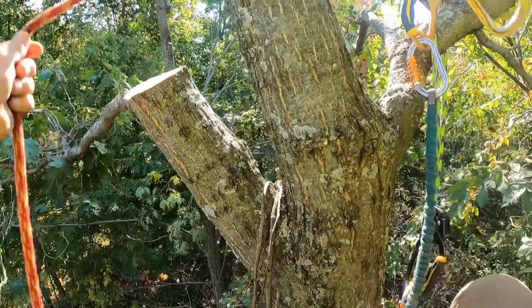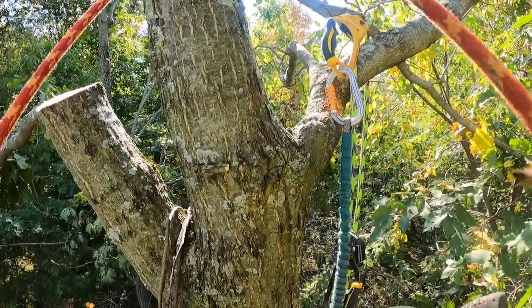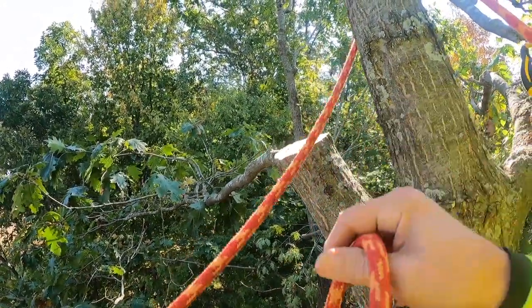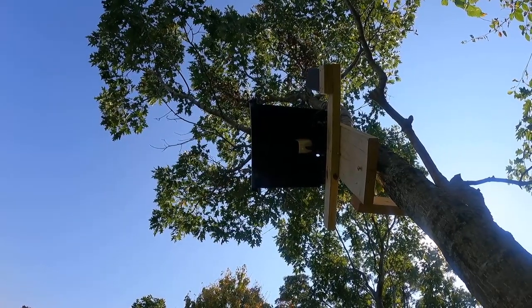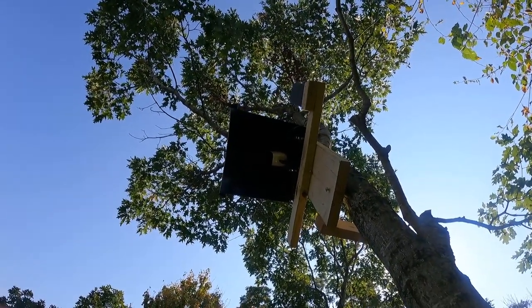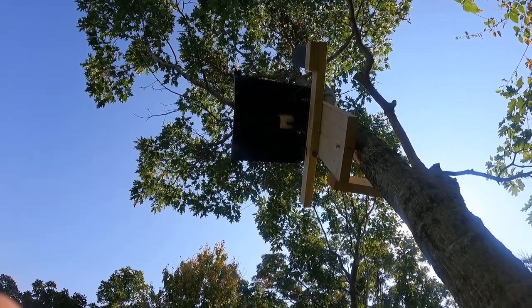Put the lanyard on. There's a camera up there with a little shroud over it. I've got to cut off a little bit of that shroud as well — trying to give me a little more peripheral vision.